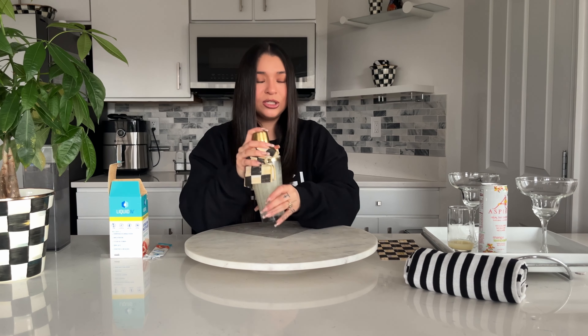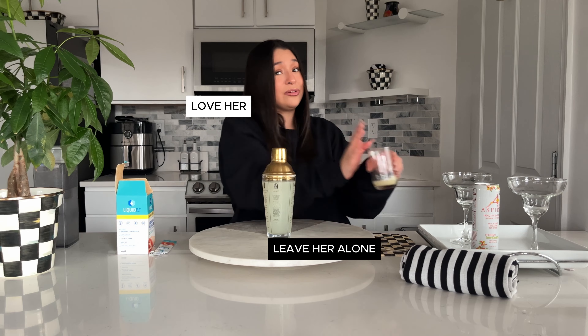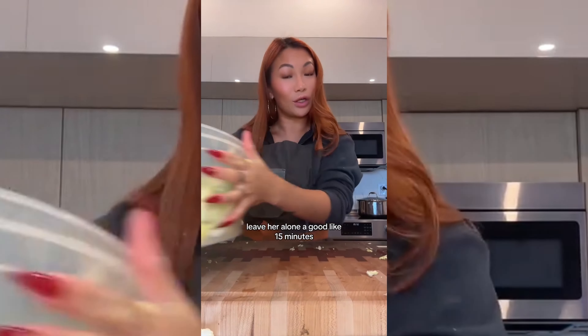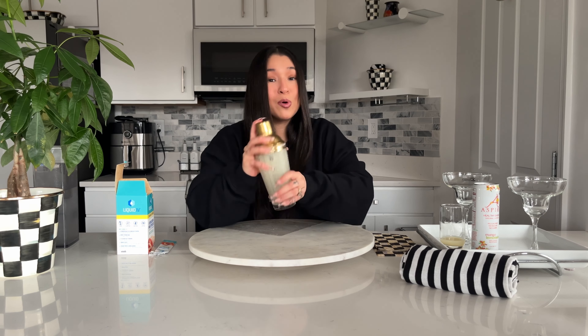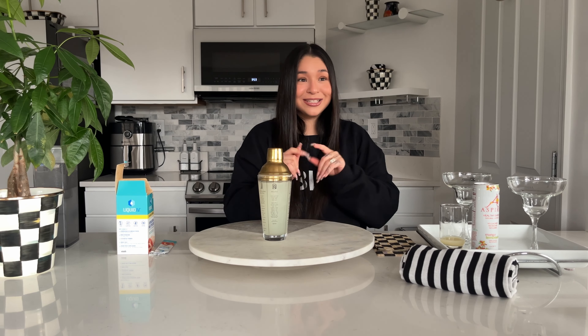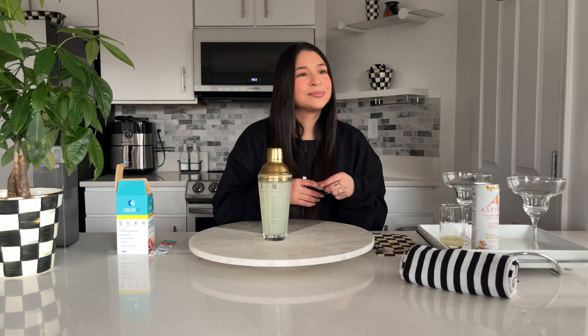What does that one girl on TikTok say? She cooks with really great ingredients — love her, leave her alone. We're gonna love her, leave her alone for a good 15 minutes now. The lemon and our hydration multiplier are all mixed up. Next — did you add ice to the shaker? We don't have to do that; I'll just scoop ice and put it in the cup last.